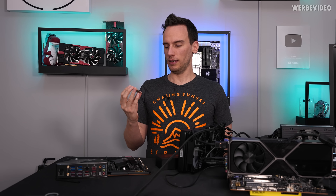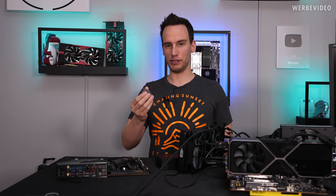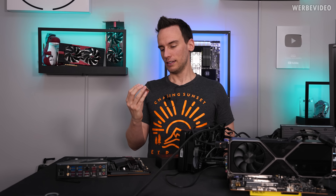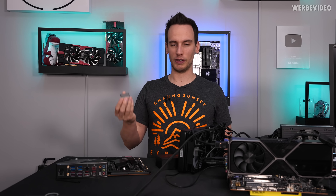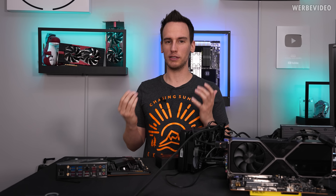Oops. Well, luckily it's easier for me to organize additional 12900Ks than organizing another C690 Apex, so I'm happy that my mainboard is still alive. It kind of sucks that the 12900K is dead, especially just because I was being stupid and lazy.